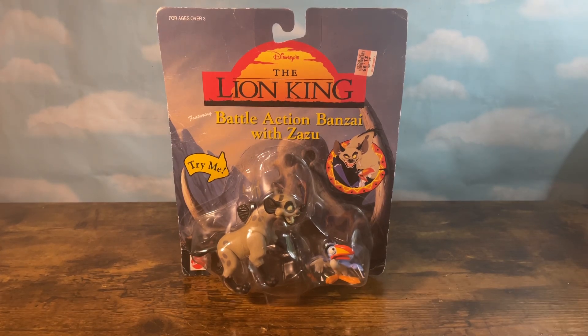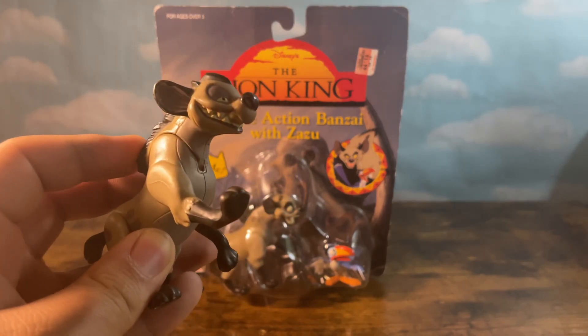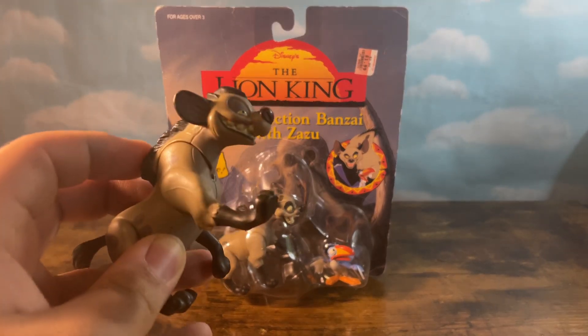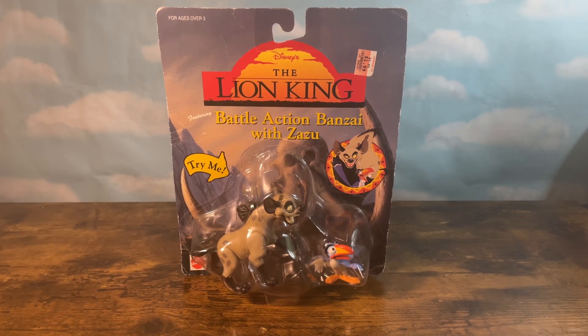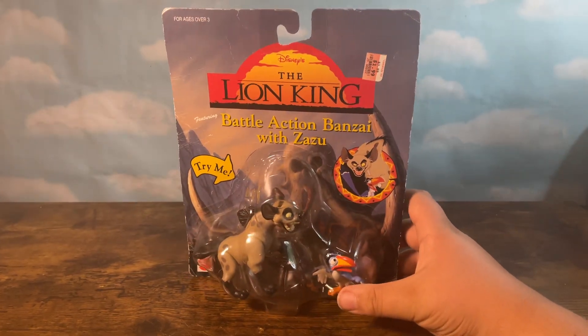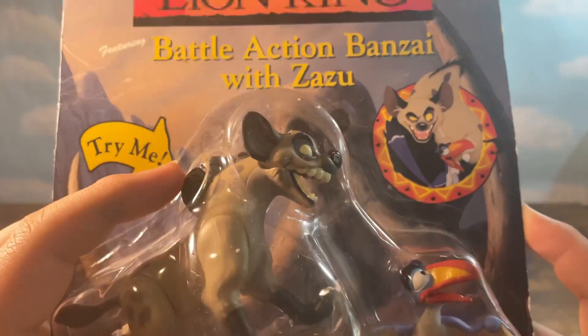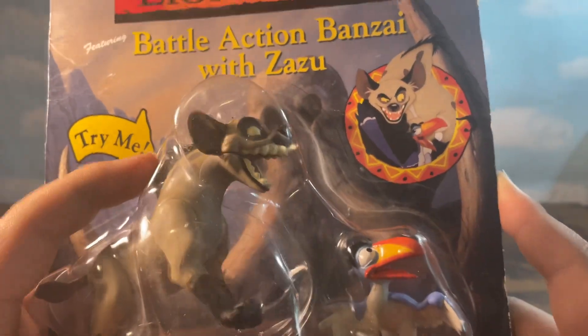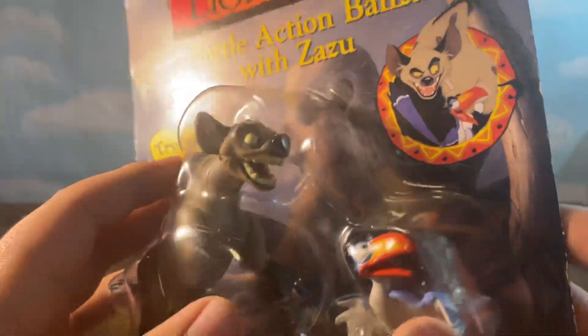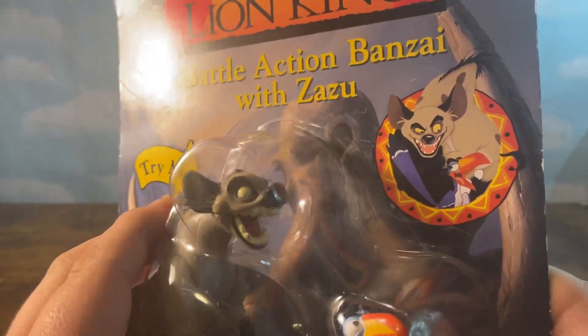I finally got my hands on Banzai and Zazu. I originally got the Shenzi action figure separately on eBay because this was the only way to get Shenzi without getting a sealed box set, since those are pretty expensive and hard to find. And we also have Zazu right here. We'll be doing an unboxing video on this, and there's a Try Me button on Banzai so you can check he's working in tip-top shape before purchasing from stores, so you don't end up with one that's broken.